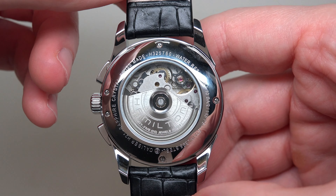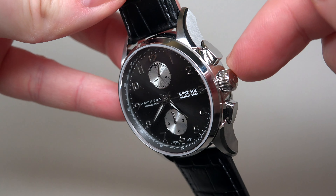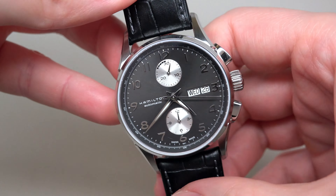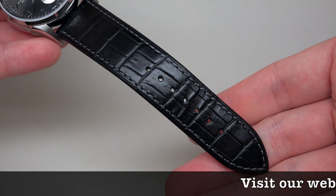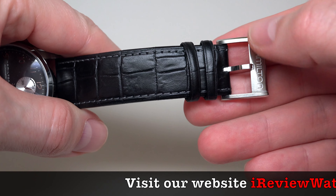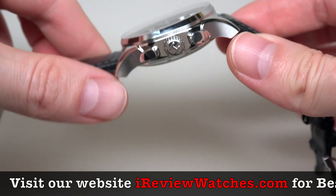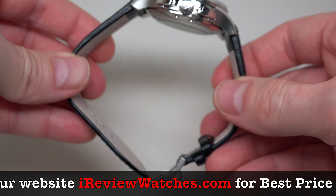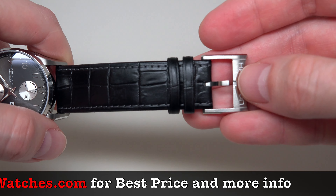Case: it's polished and brushed stainless steel case. Size: 40 mm without crown, 51 mm lug to lug, and 16 mm thickness.